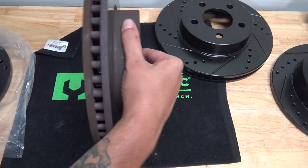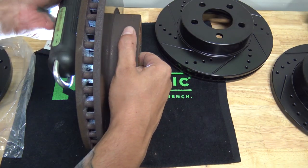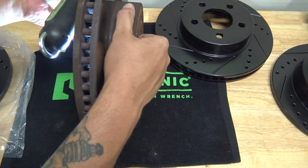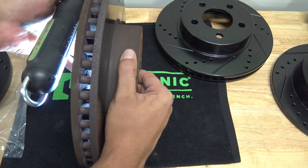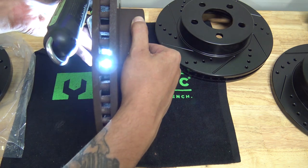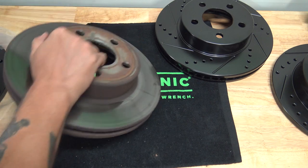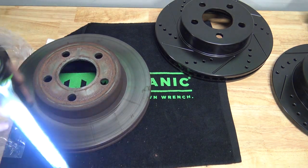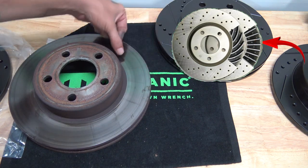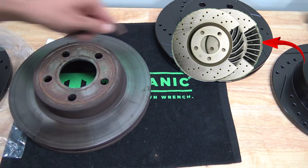What I want to show you — you can see that you have these vanes or cooling fins inside here. They're called cooling vanes and they're inside of pretty much every rotor, most of the time on the front. The rears are normally solid and they just go straight, as you can see.